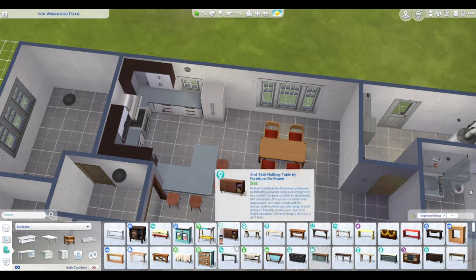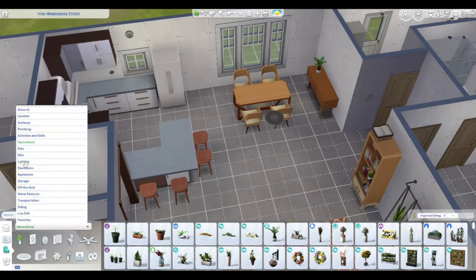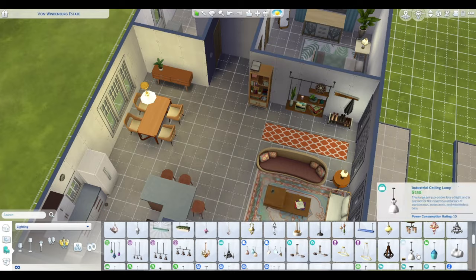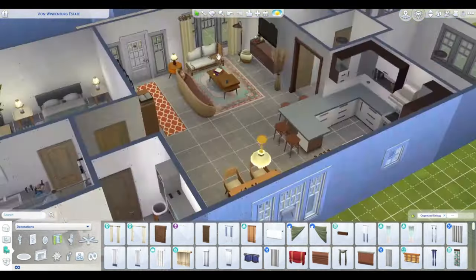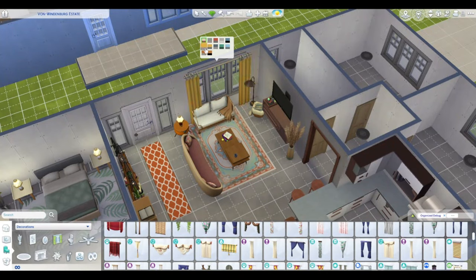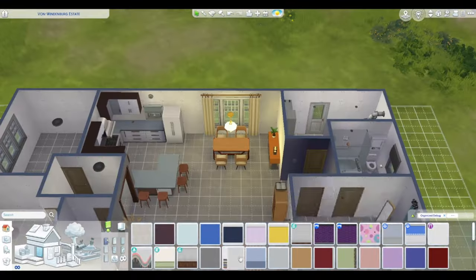I do enjoy these builds and honestly, if I had more time in my day, I would take a little more time to create different looks for these. With bigger builds, copying and pasting certain things is a time saver and makes sense — it's not like it's something that wouldn't make sense to have them all be the same. I could probably upload this kitchen as a room to the gallery too — it's a cute little kitchen that could work in a bunch of different builds.